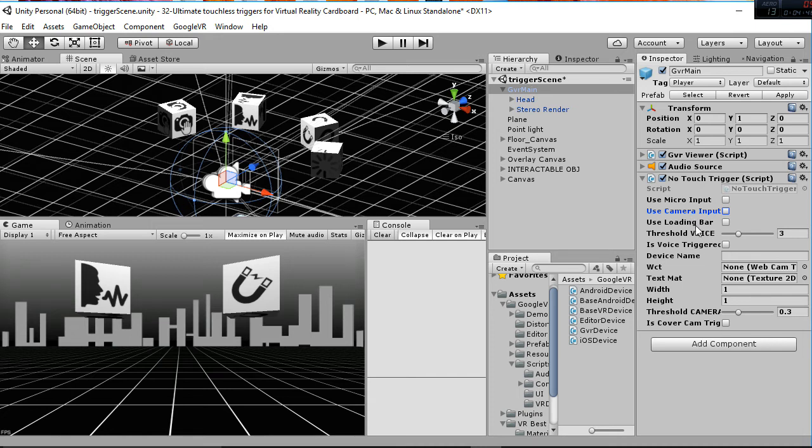For example, if you are just going to use your camera input, you click here. If you're just going to use your microphone input, you click here. That's the main idea.